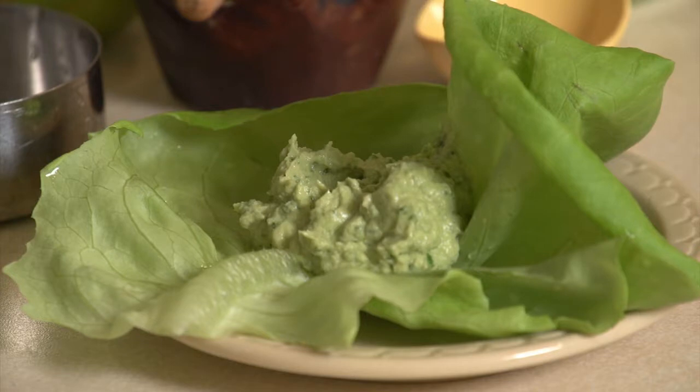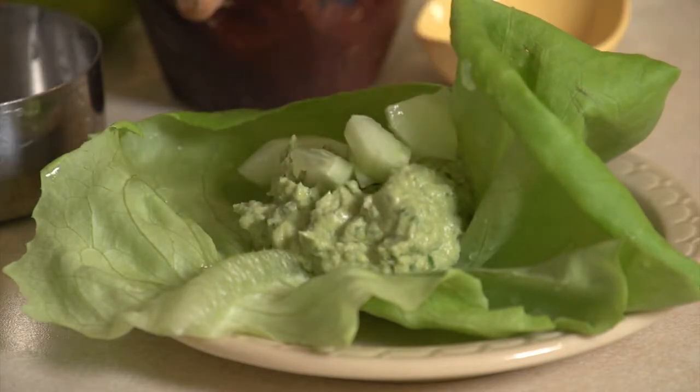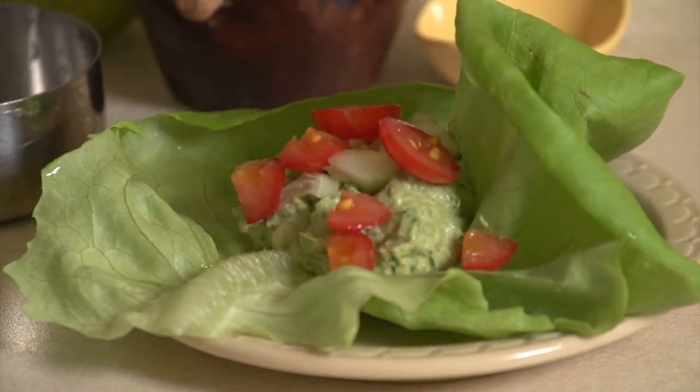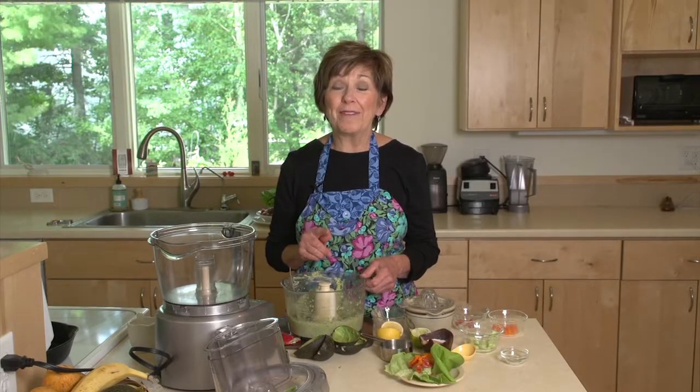And then I'm going to add some fresh vegetables — whatever you have on hand will be delicious. I've got some fresh cucumbers right out of the garden, some chopped up cherry tomatoes out of the garden, and a little bit of carrot. So colorful. You'll be so happy you have this in your refrigerator. I'm Sue Doden sharing good food for Good Life 365.